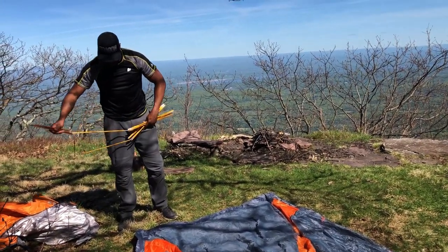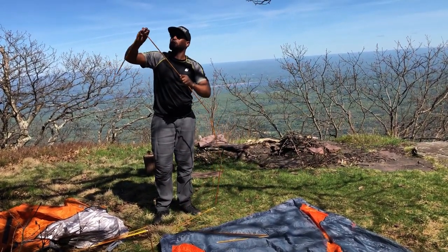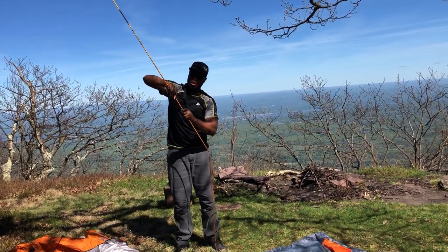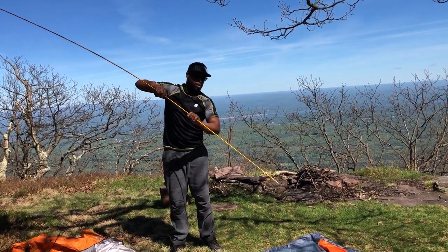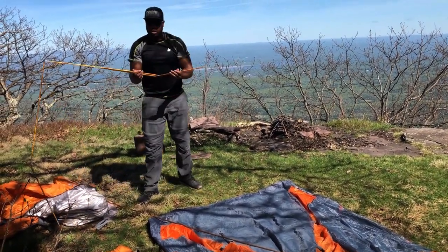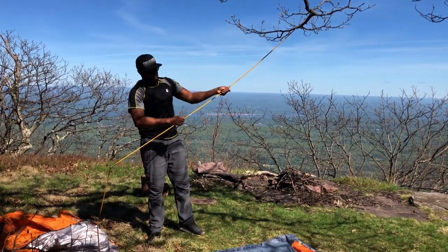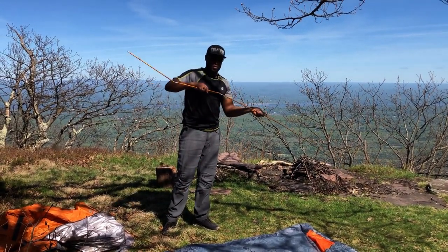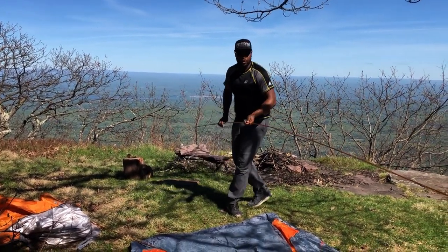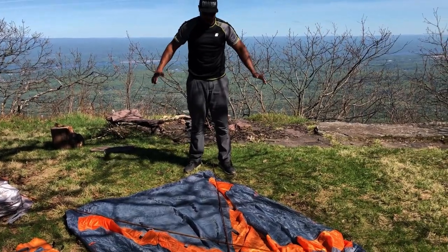Now it comes with two different poles. What I like to do with the first set is open the poles up completely. Connect each pole — it's connected via bungee inside the actual tent pole. Lay that across the tent itself, then take the other one fully extended. The tents obviously come with instructions, but I'm giving you a first-hand experience on how to do this. What I like to do is make an X across the entire tent.